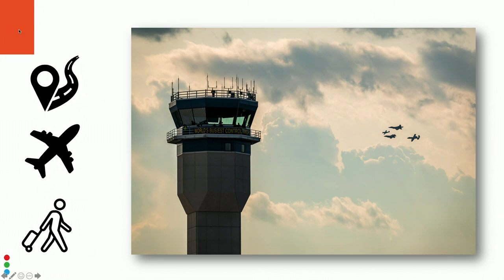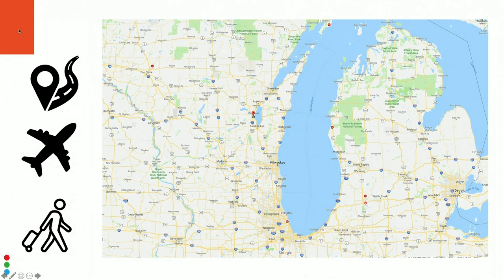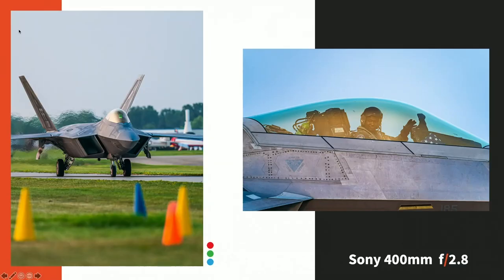Oshkosh is the world's biggest air show and has been running for 50 years. It started in Milwaukee and is located in Wisconsin, just off the shores of Lake Winnebago, close to Lake Michigan, Milwaukee, and Chicago. It's a week-long event — you can't get a hotel room within an hour or two away, so almost everyone camps. There are roughly 1,200 to 1,500 acres of camping at $28 a day.